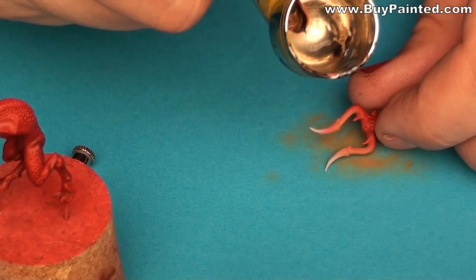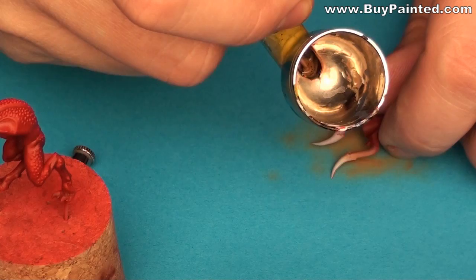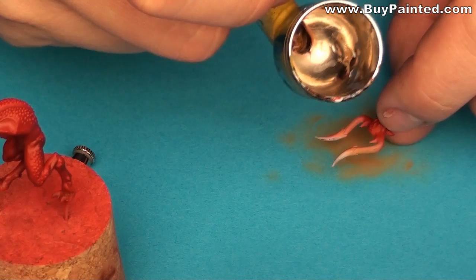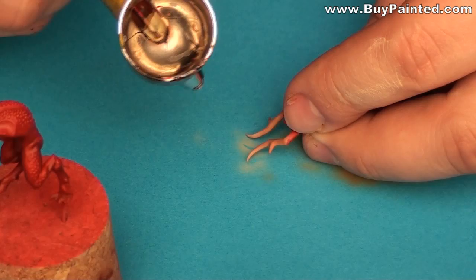Because it's very hard to say where exactly the horns begin, I started painting a gradient between the red skin and the pale brown horns. I highlighted the horns using sand paint.